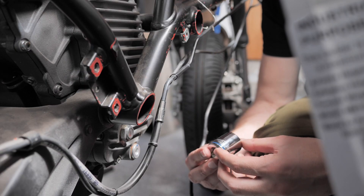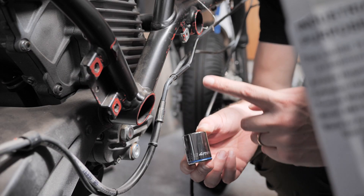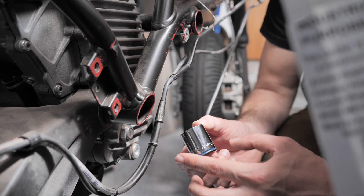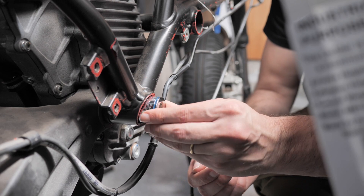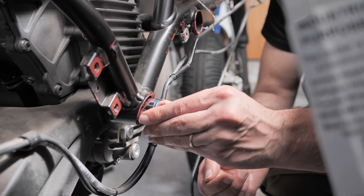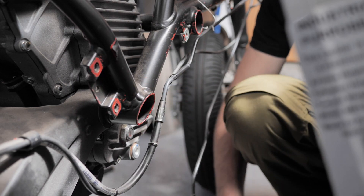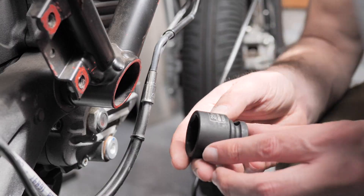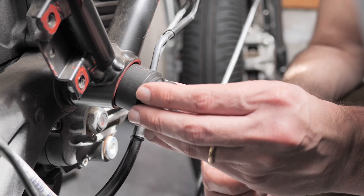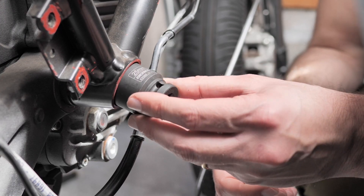So here's the deal — I have a 24. The 24 fits on the bolt side. This is the nut side and it doesn't fit on the nut. I'm assuming the nut's bigger. The problem is my only 25 is too thick, so it won't even fit inside the frame to get around the nut.